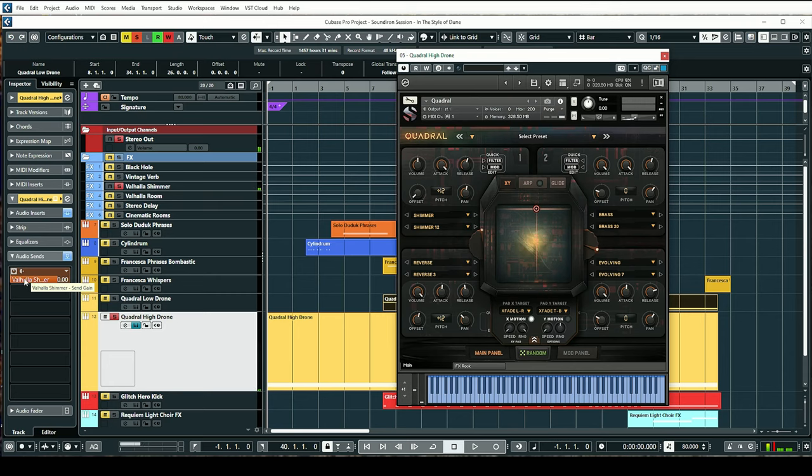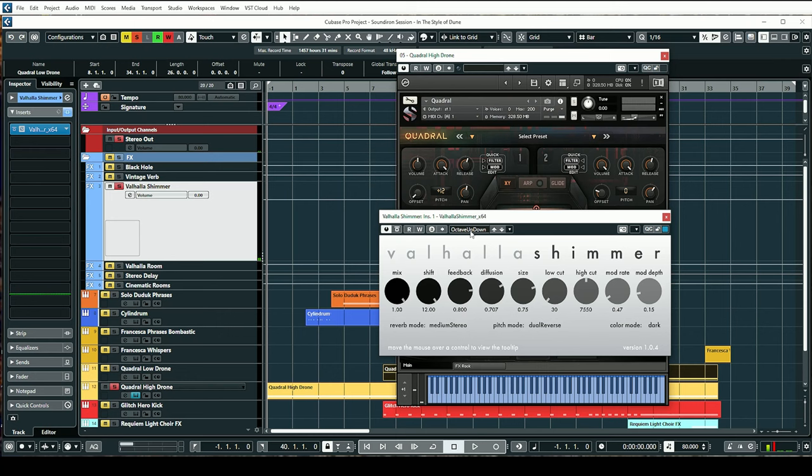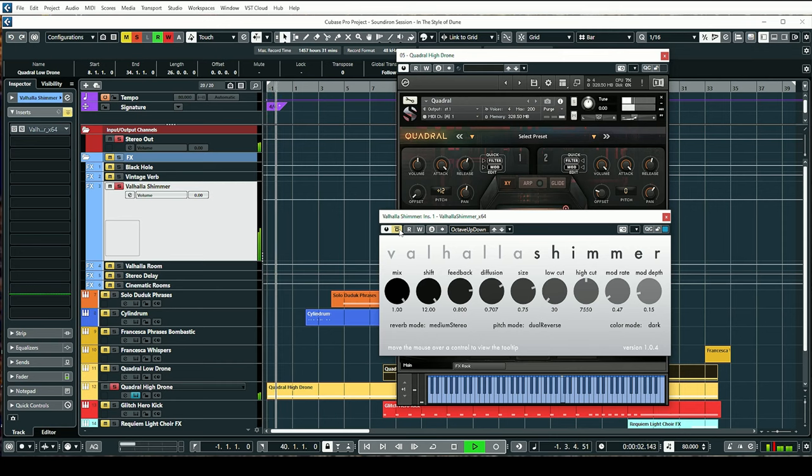One of the things I did was route this to Valhalla Shimmer. Shimmer is a really cool plugin from Valhalla DSP. I set it to octave up and down, because it really has that movement of taking the sound up an octave and down an octave. If I turn this off, you can hear it just going back and forth from that shimmer and the brass pad — it sounds really cool by itself. But when you add Shimmer on top of it, you hear those extra octaves coming in and out, which really adds to that atmospheric sound.